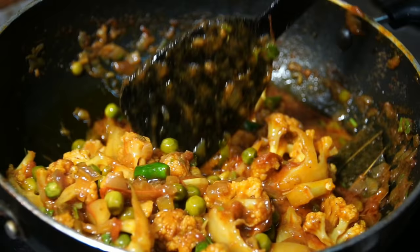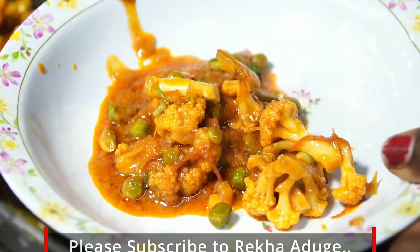The cauliflower curry is ready. This is a dry dish, good to serve with roti, chapati, parota, or porridge with jeera and all the ingredients.